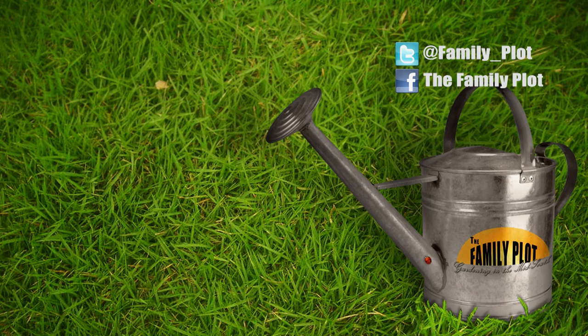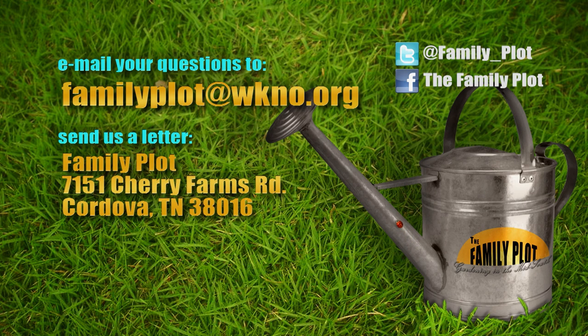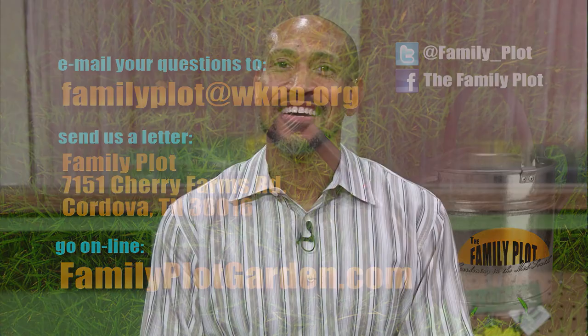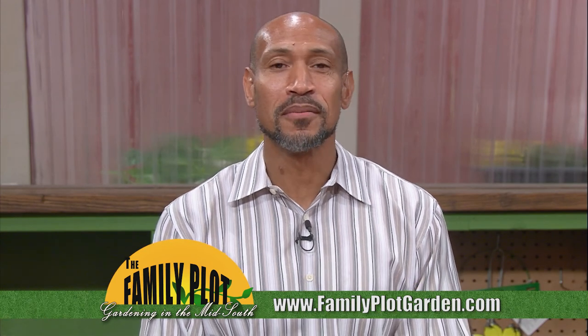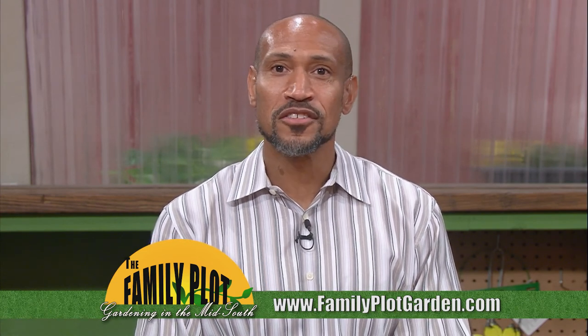Walt, Ms. Randy, it's been fun — thank you all for being here. Remember, we love to hear from you. Send us an email or letter. The email address is familyplot@wkno.org, and the mailing address is Family Plot, 7151 Cherry Farms Road, Cordova, Tennessee, 38016. Or go online to familyplotgarden.com. That's all we have time for today. To get more information on topics from today's show, go to familyplotgarden.com, where we have links to extension publications with every video. You can also check out the full garden calendar. Be sure to join us next week for The Family Plot, Gardening in the Mid-South. Be safe.